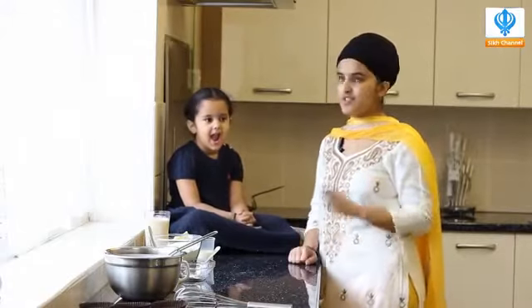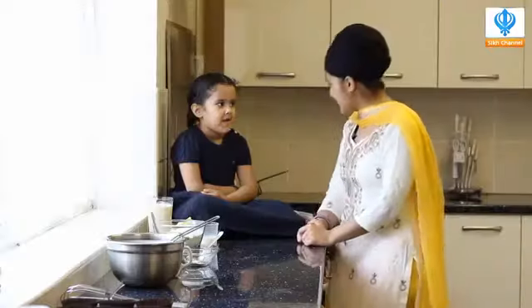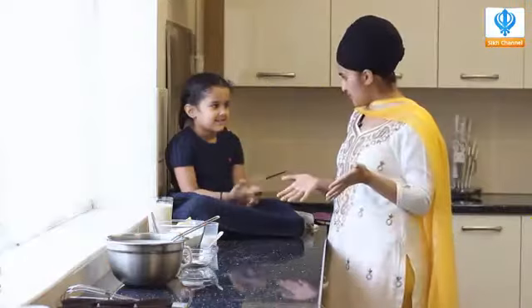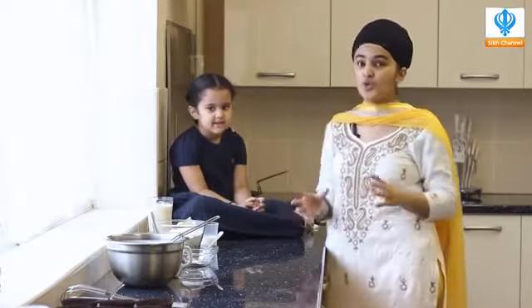Shall we start? Yes. Excellent. So kids, all you need for this — it's such a simple recipe. And I'm sure you can make it with the help of an adult, remember? So what's the first thing we should do? Wash our hands. Excellent. So let's go Hanam and wash our hands. Our hands are all clean — are yours? Excellent. So let's get cracking. This recipe is so simple.